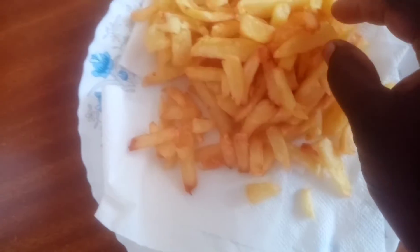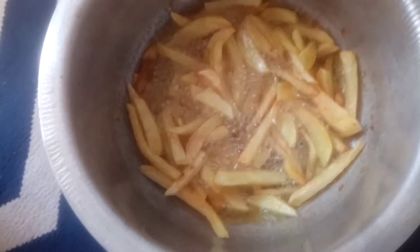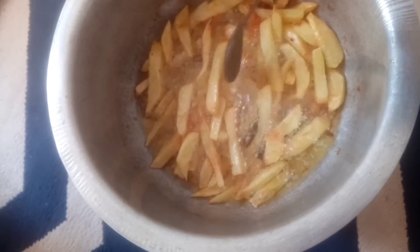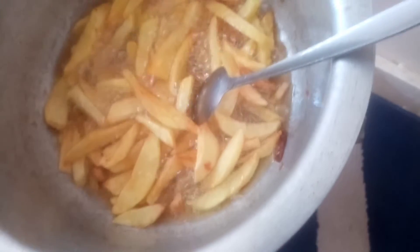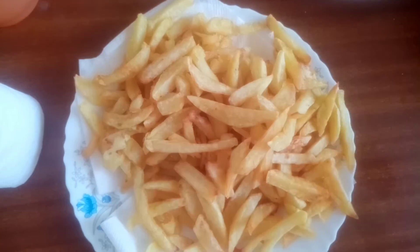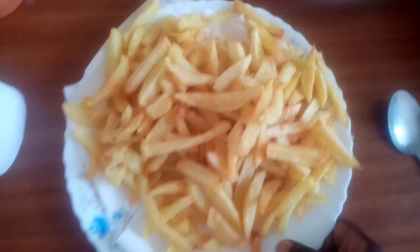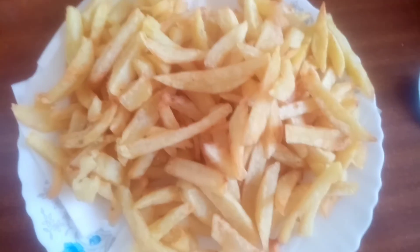This is how the first batch looks — perfectly cooked. That is the second batch — also perfect, perfectly cooked, so crispy. Let me just turn down the heat and remove everything and serve it. This is how the entire batch turned out. I don't even know if the camera is doing it justice, but it came out perfectly. Thank you guys for watching — kindly subscribe to my channel and I'll see you in another video. Thank you.